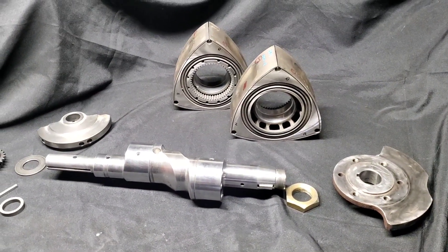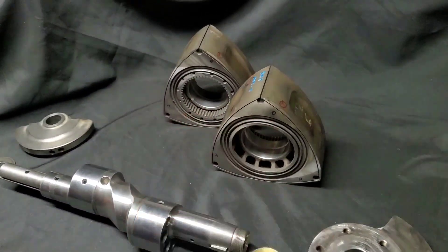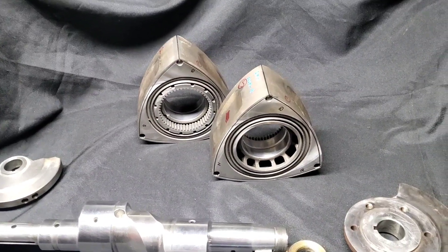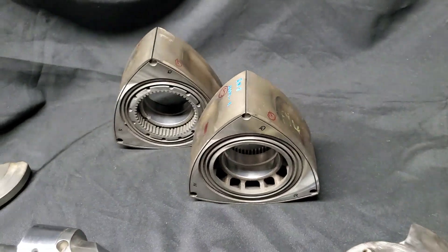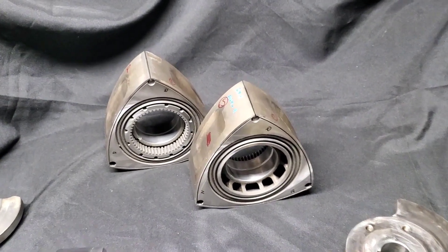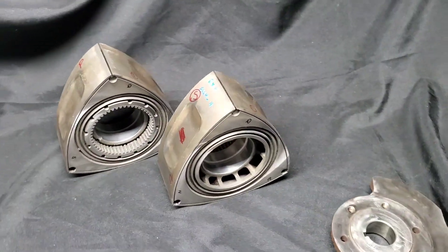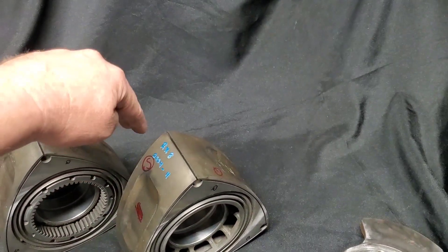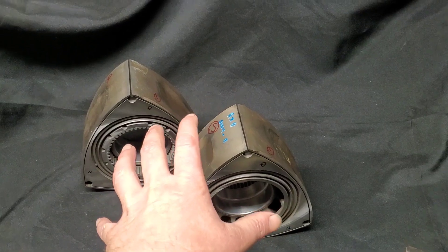Six exhaust ports, six intake ports. Our rotors have just been side cut — I did this up at Mazda Trix, and it's a readily available service. I still have to mark my side seal grooves. I've got those labeled. I pressed my race bearings in because steps like side cutting, deepening the apex seal grooves, and changing the rotor bearings all affect the weight of the rotors.